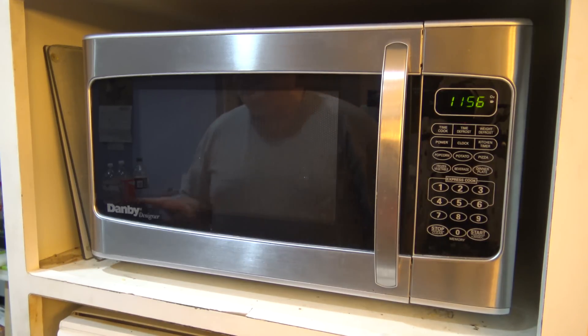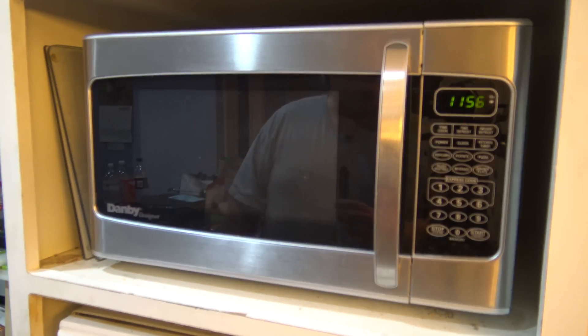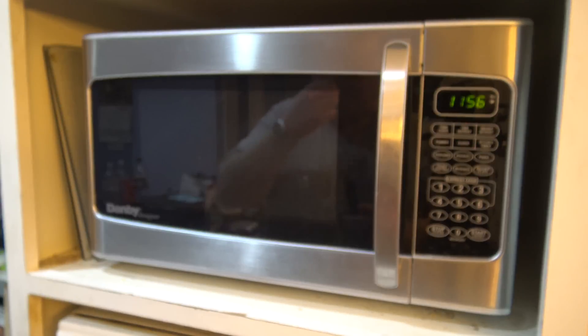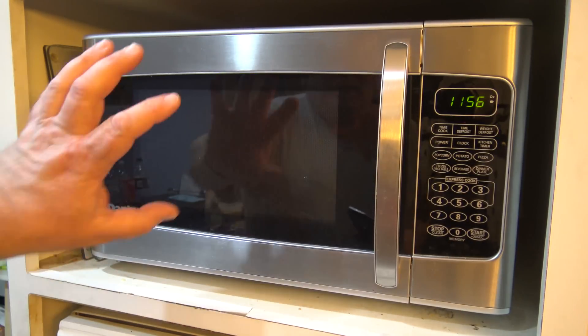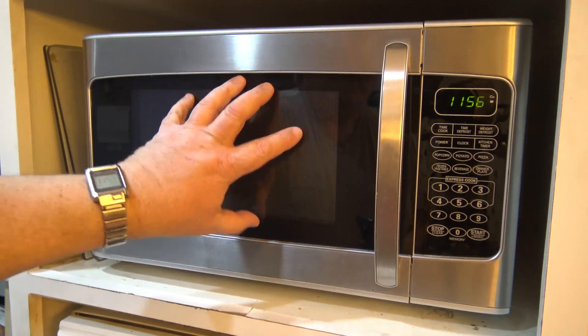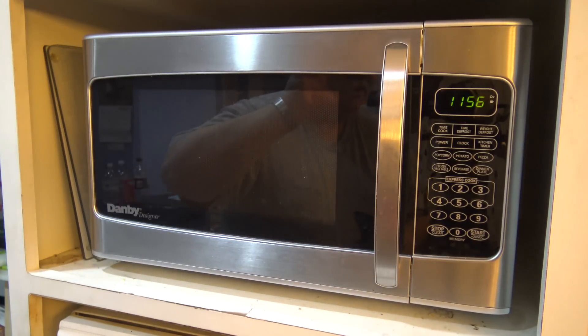After just completing my cell phone wrapped in tinfoil experiment, which failed miserably because tinfoil does not stop the cell phone from working, one of my viewers suggested: what would happen if you put it inside your microwave oven? Of course, don't turn the microwave on, or I'll end up with no phone. After all, a microwave oven is essentially a Faraday cage — it keeps the microwaves inside the cavity when you're cooking.